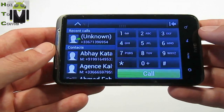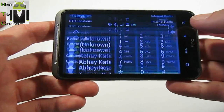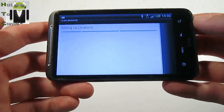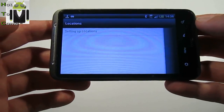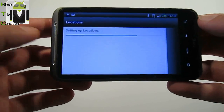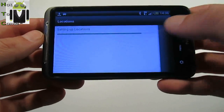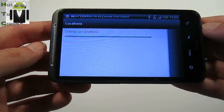Here is the phone for the car app. You can go to HTC location. Here is the map. I haven't used GPS but I can use it. I don't need it for this video.